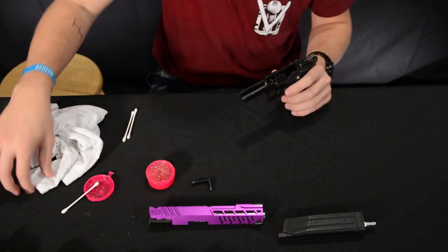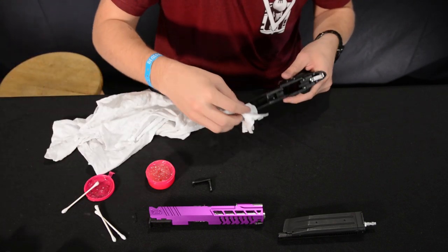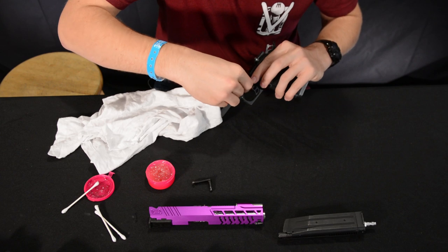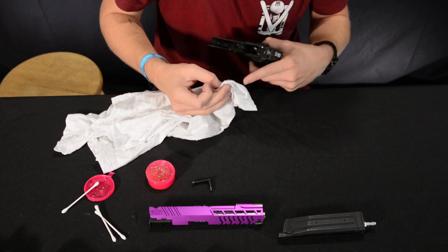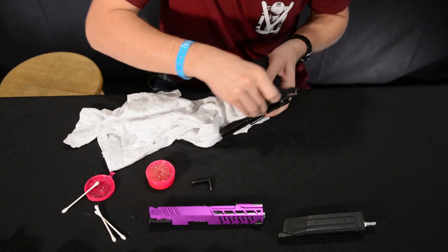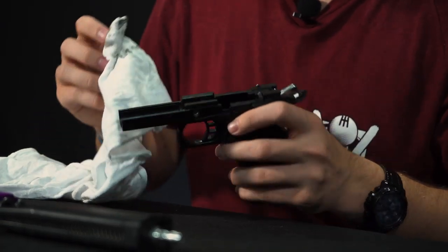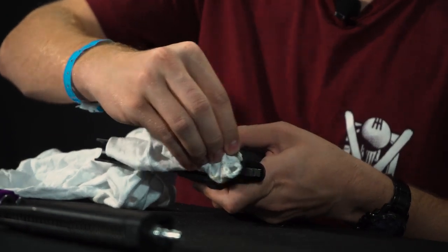We're focusing on the lower receiver right now and will work our way to the upper a little later. Just clean all in here and up on these tracks. You can fold the rag over so it fits into the track, work it through there — you can see it's already pulling dirt and grime off the gun. Just work your way around through this gun, making sure you're getting on these tracks where you'll have the most contact and most wear and tear.